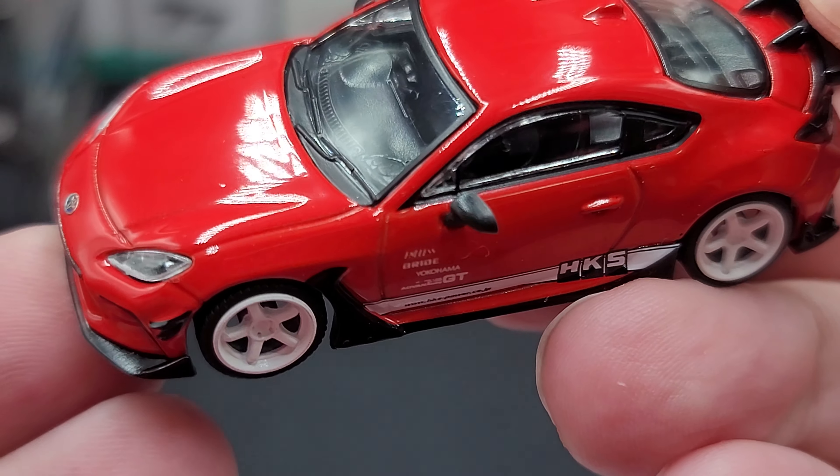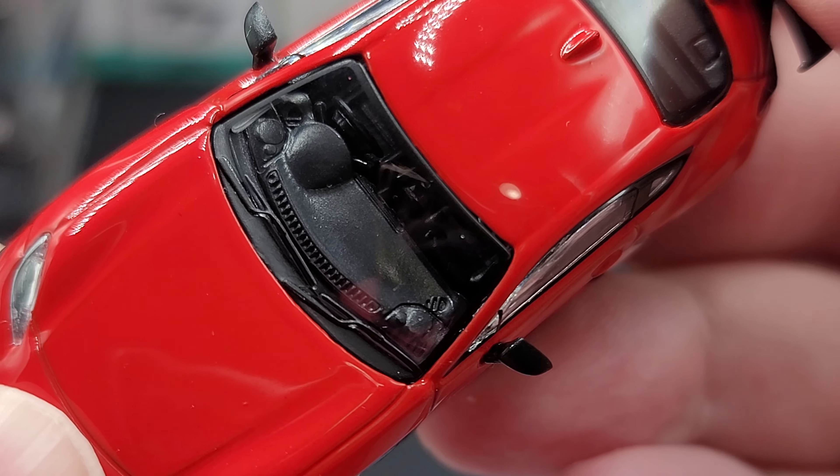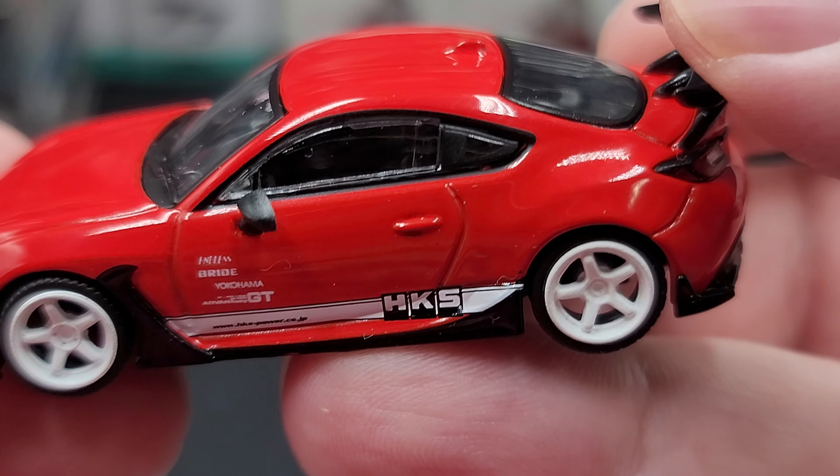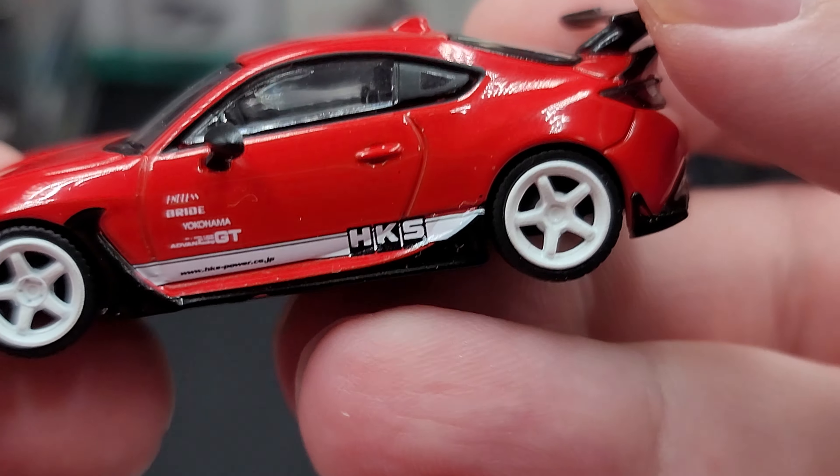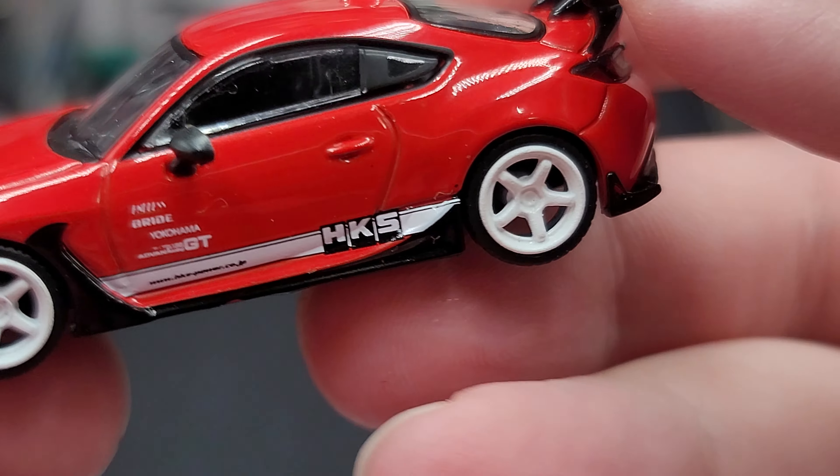You do have black vinyl rubber mirrors with mirror details on the inside, which I believe is just a silver sticker. This is right-hand drive — you can see the steering wheel there on the right. The interior is black molded plastic, nothing too fancy, with a molded interior door handle as well.